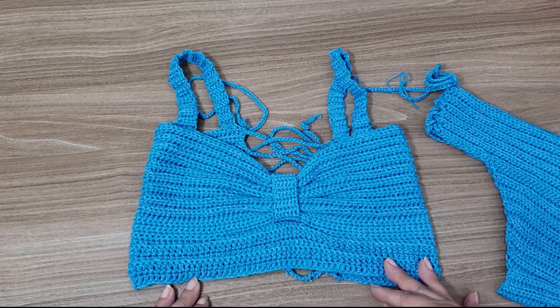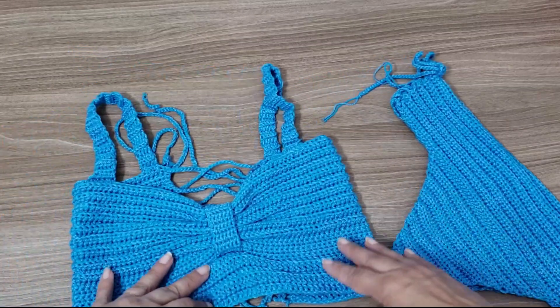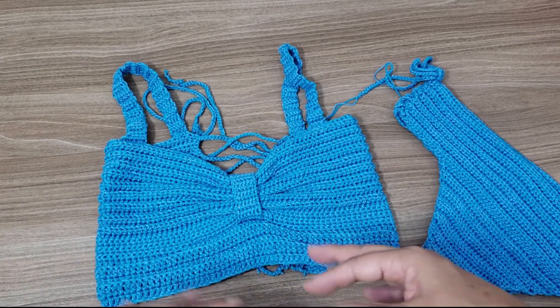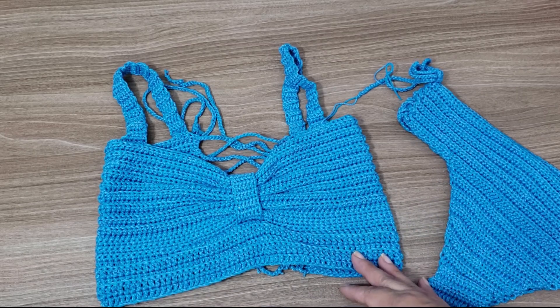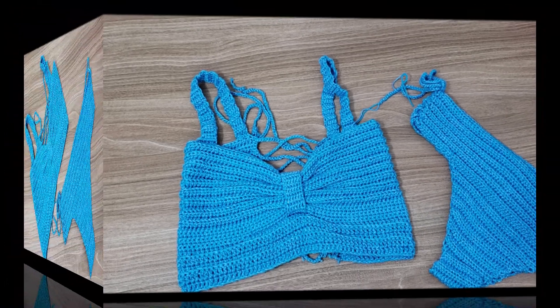This top part can even be used as a cropped top. Now that Carnival is coming, for the girls who are going to celebrate Carnival, it's an option — a cropped top, very fresh and easy to make. Super simple design. I'm sure you'll love it and will make it a lot.